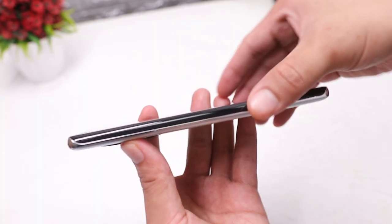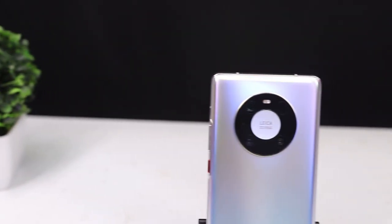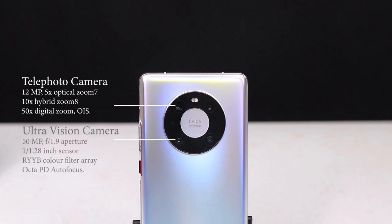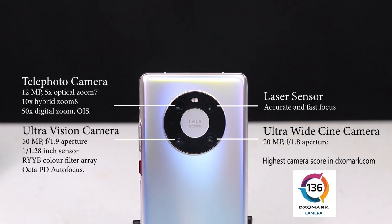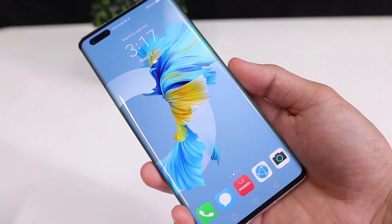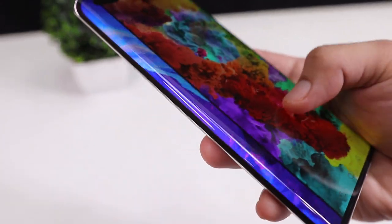There's nothing on the left side. At the back here are the Leica cameras, which they call the Space Ring. We have a 12-megapixel star photo lens, a 50-megapixel ultra vision lens with f/1.9 aperture, a 20-megapixel ultra-wide cine lens with f/1.8 aperture, a laser sensor for accurate and fast autofocus, and of course the LED flash.